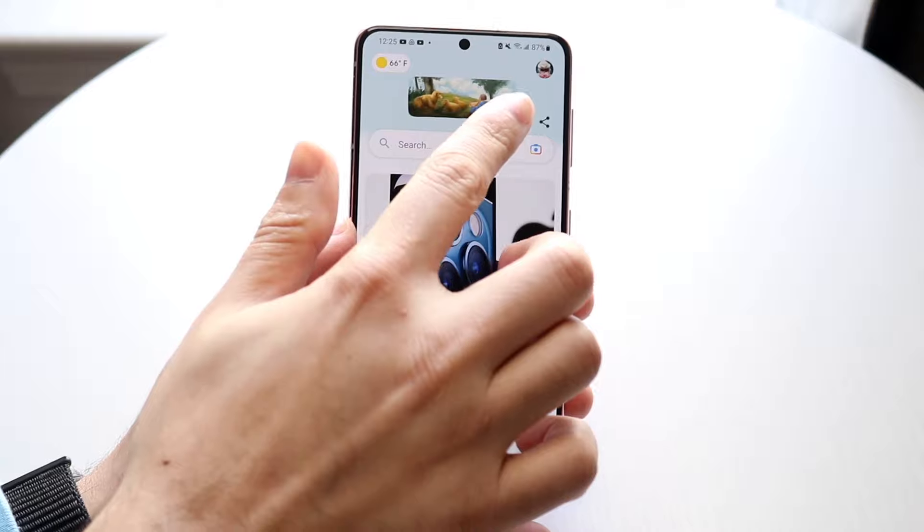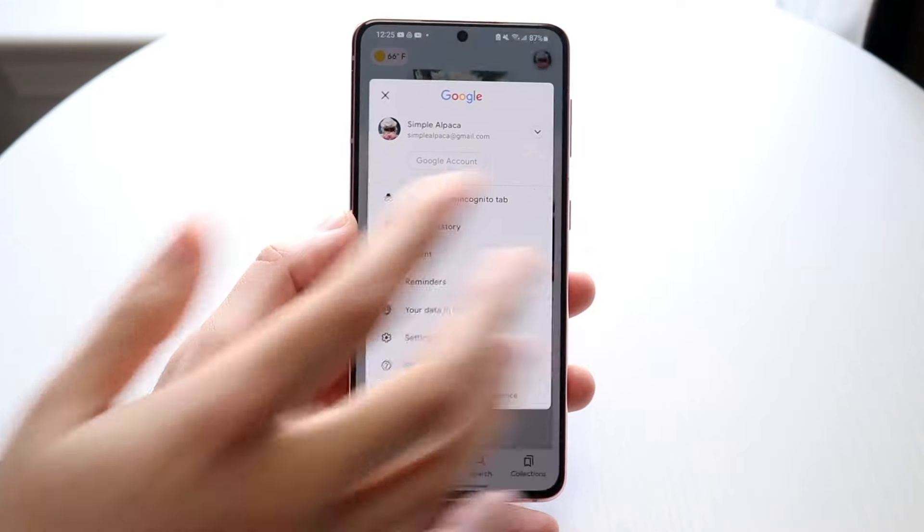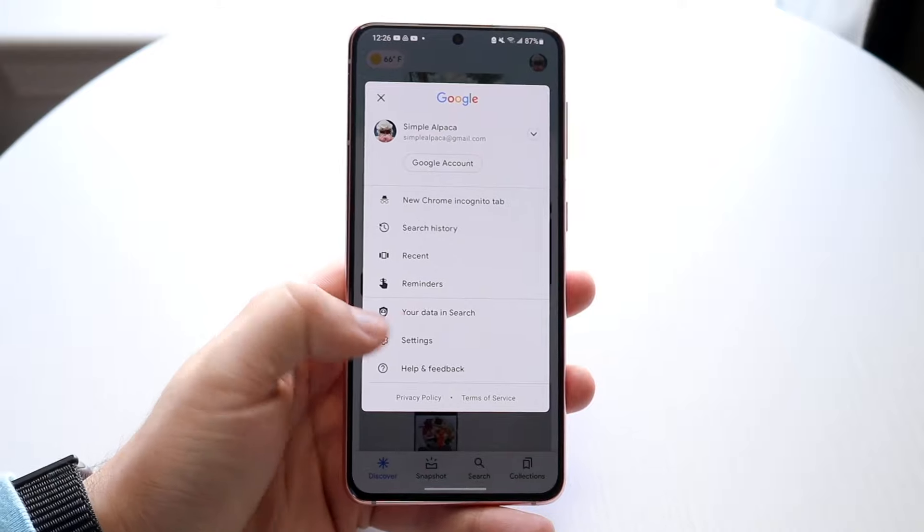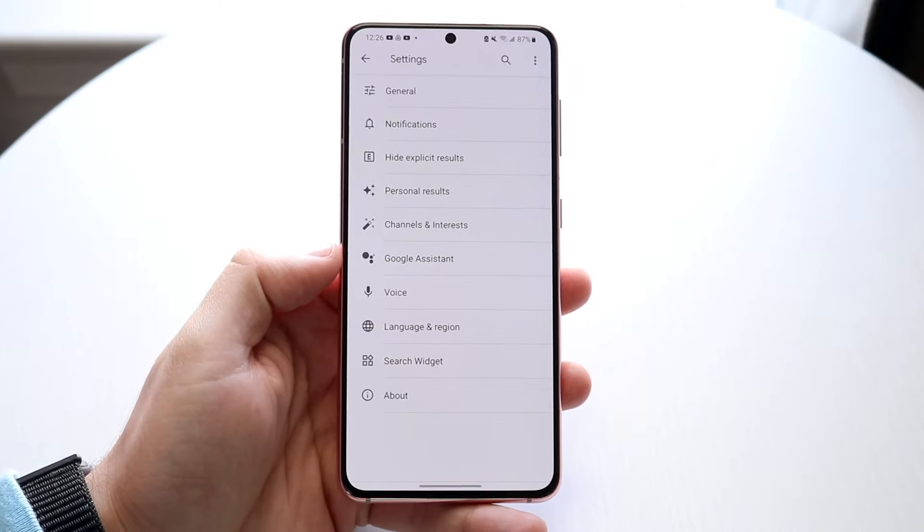What you want to do is click on your icon in the top right corner. Go and click on it, and then click on Settings. You'll come into this page.